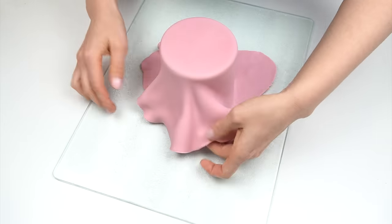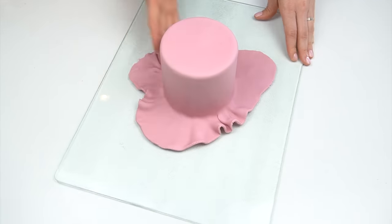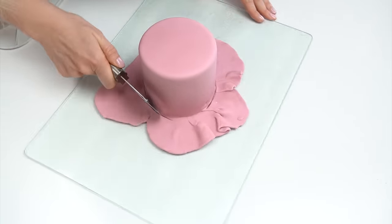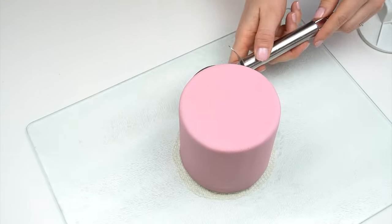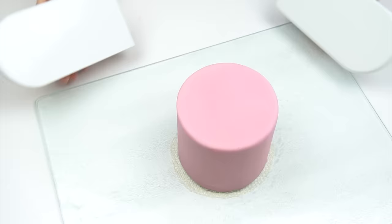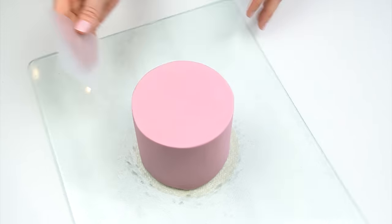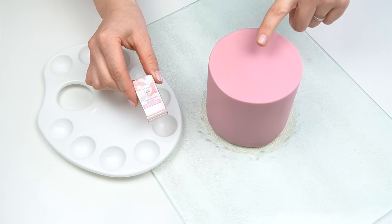I'm actually using dummy cakes in today's video tutorial. I do have another tutorial which shows you in more detail how to cover dummy cakes, but it's going to be the same technique whether you're adding these effects onto dummy cakes or onto real cakes. The reason for coloring your fondant first is that if you just want to put some of these designs around the side of your cake, this gives you color on the top as well. Also, if you're using luster dust, having a base color means you need to paint a lot fewer layers to build the color up.